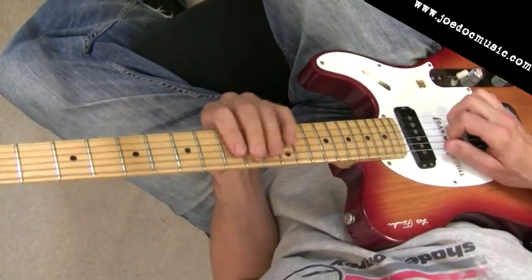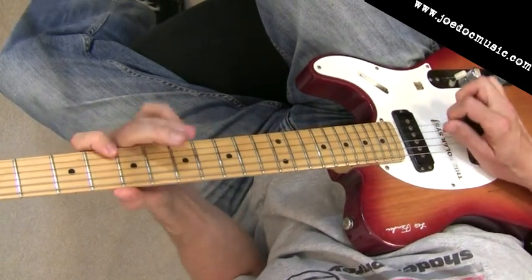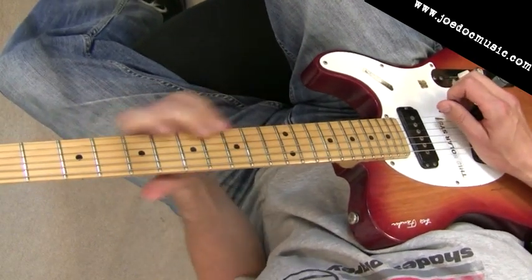So over that whole A thing at the end there. A little bit sloppy — I didn't get the open strings so much.